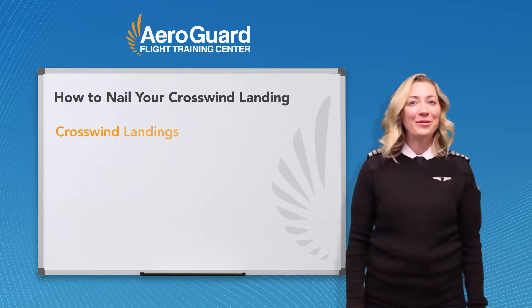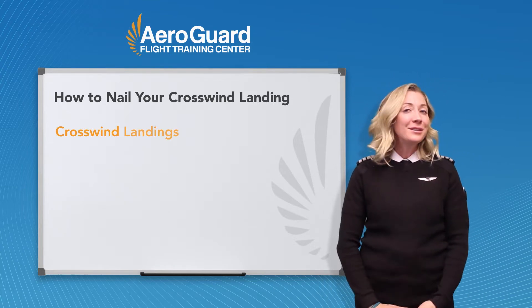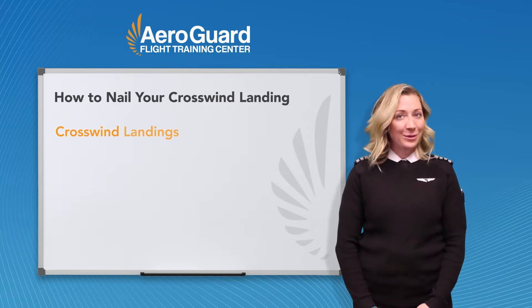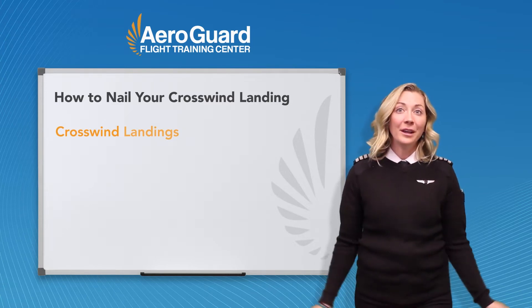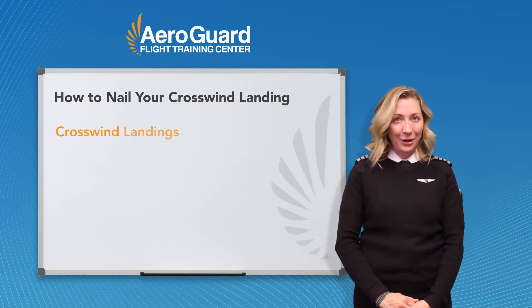To me, nothing is more fun and rewarding than nailing that sporty crosswind landing. Many students are intimidated and struggle with crosswind landings. Well, the winds are part of flying and you need to understand how to land safely in crosswind conditions.